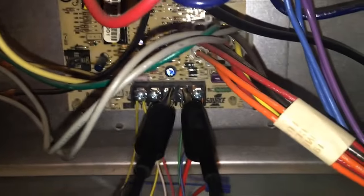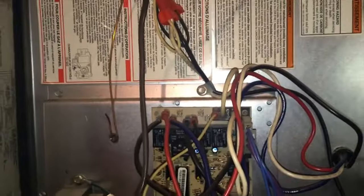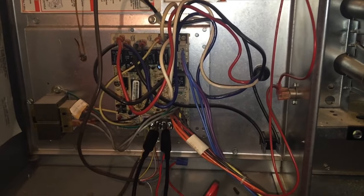There we go. That's how you jumper a furnace.